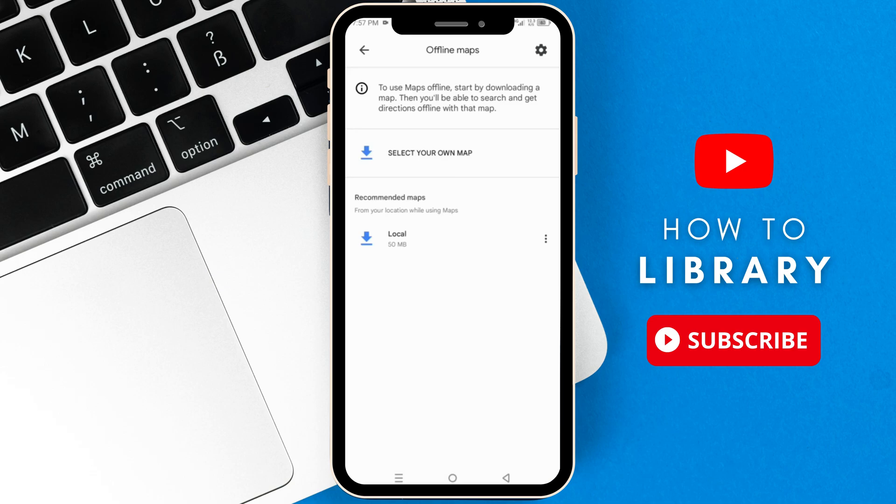Tap it and here you can select or download your custom maps. Google Maps already has your local map as a suggestion for you to download, but we can still download custom maps as many as we like. So just tap 'Select your own map'.